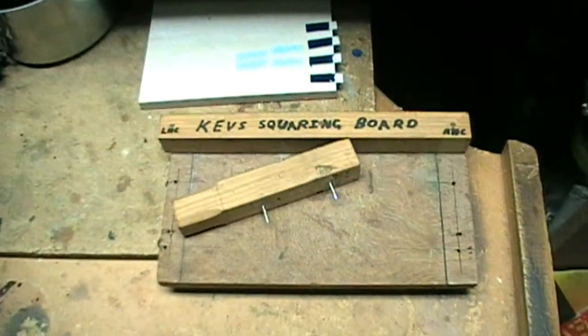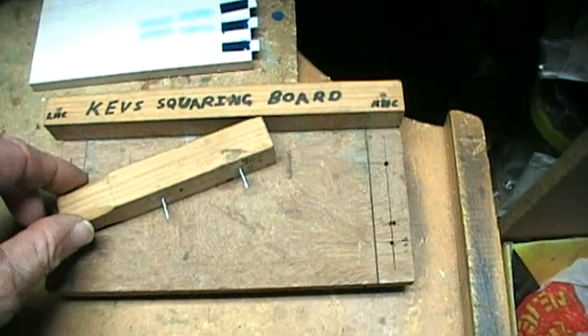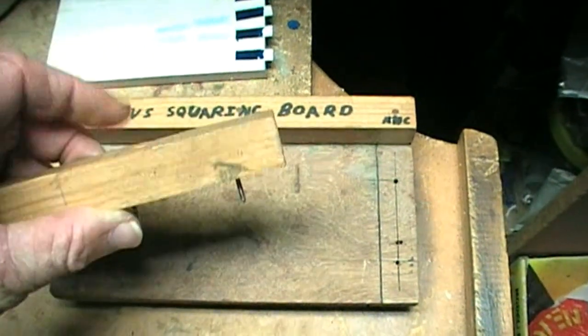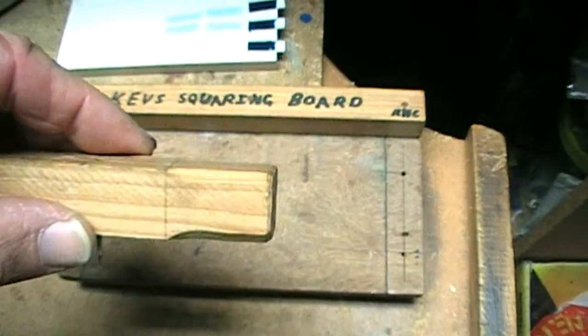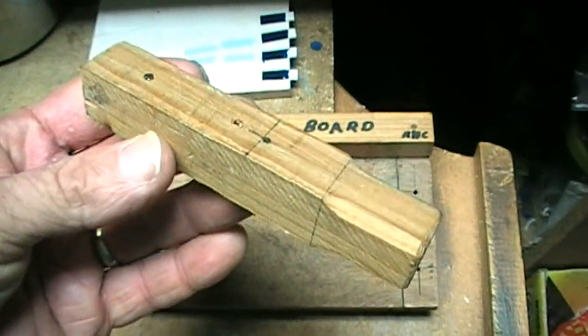What I want to introduce you to in this video is my squaring board. It's a simple block of wood, about 20mm square thereabouts. All I've done for a handle is rounded the corners off at one end. It's all out of scraps, so there's nothing fancy about it.